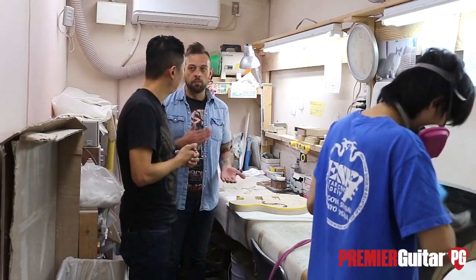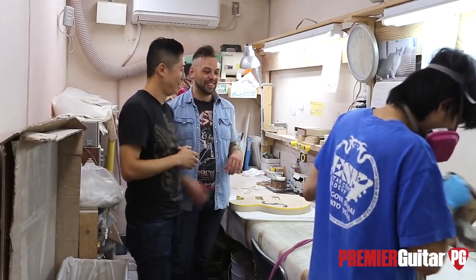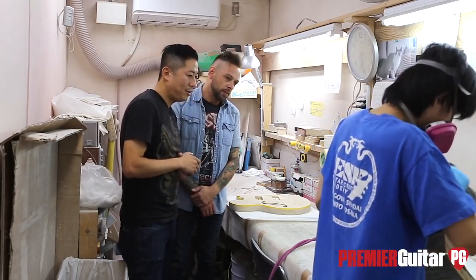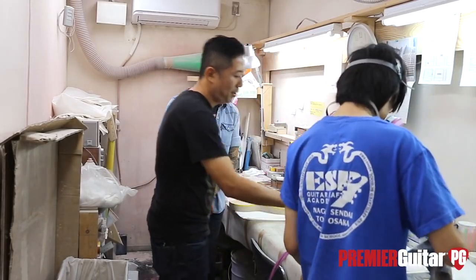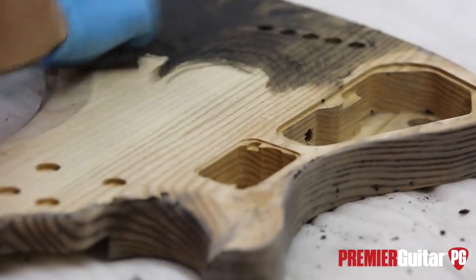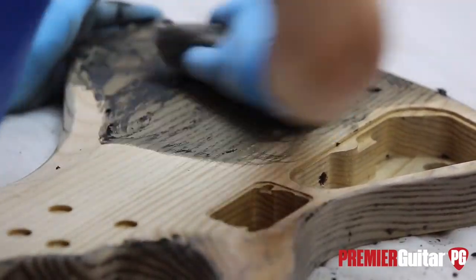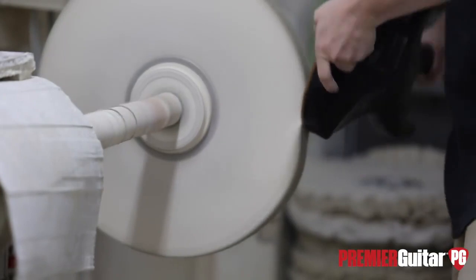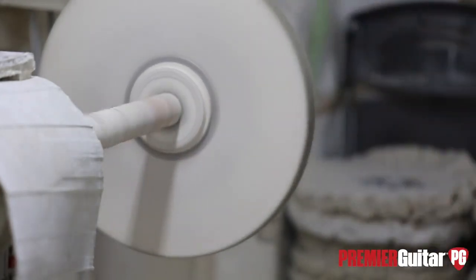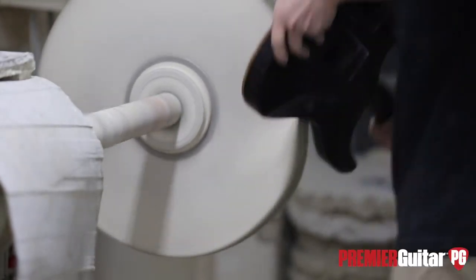After the clear coat and repeated sanding, the guitar goes to buffing. Buffing takes about two hours per guitar, and there are about four or five people working in buffing since everybody has other tasks too. Here's the KH2 Demonology being worked on — it has some special paint, and because the pickups are also painted, it has to be assembled here to ensure the paint on the body matches.